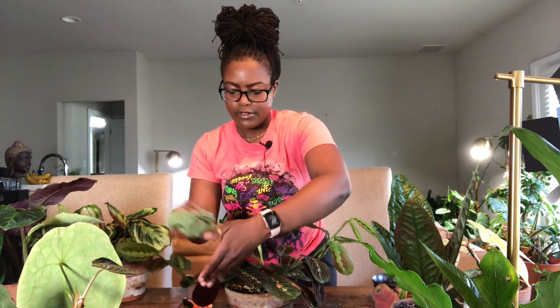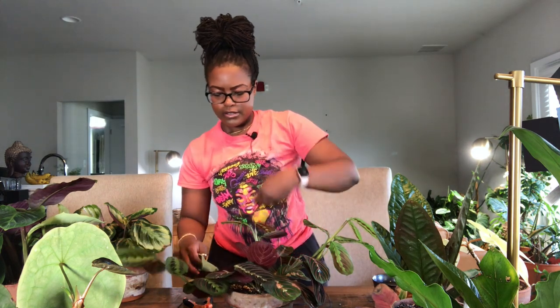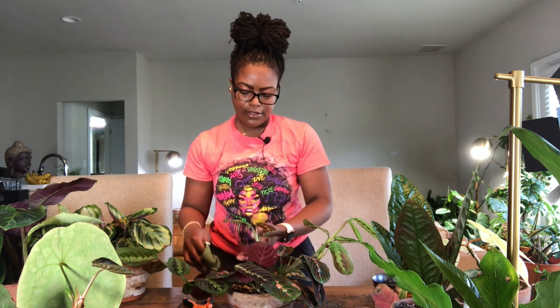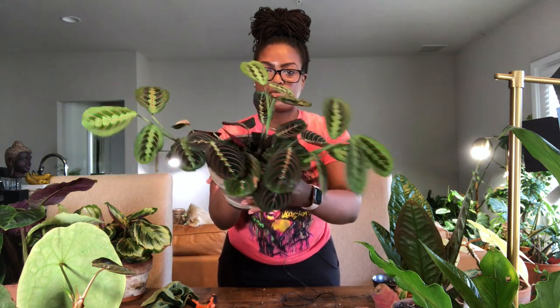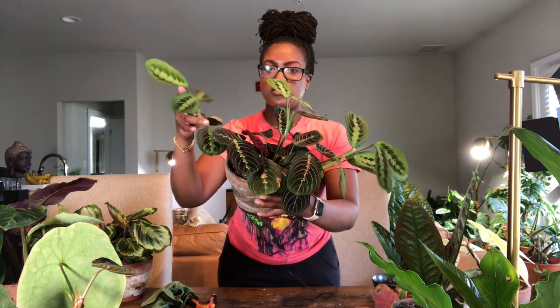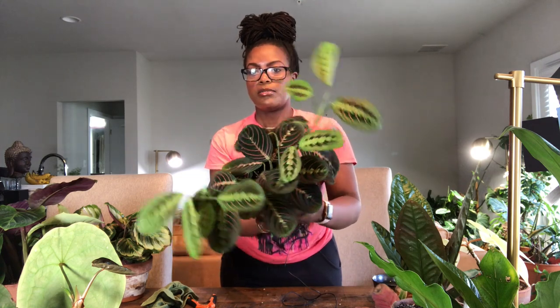I'm wiping off my red vein maranta — this plant has been growing like crazy. I was hearing it was a slow grower but that hasn't been the case in my experience. This one just sits on the table in the low-light area, and as you can see it's been growing a lot. I just got this plant this year, I believe I ordered it in April, so it's been putting on a lot of growth for supposedly being a slow-growing plant.